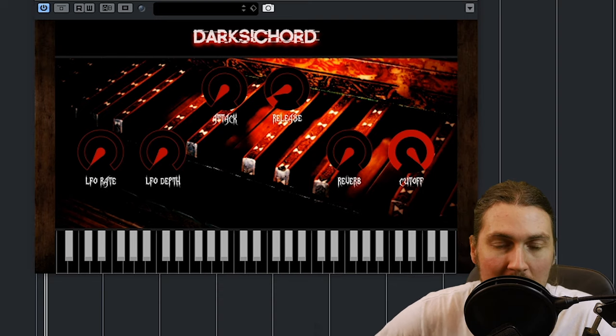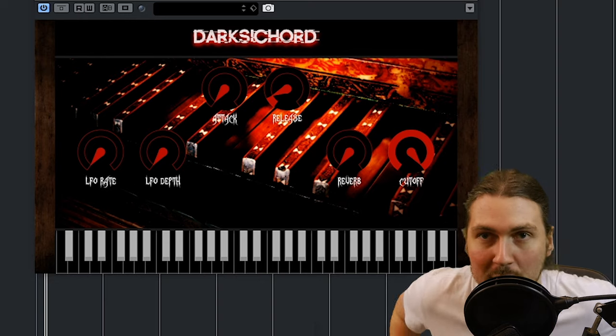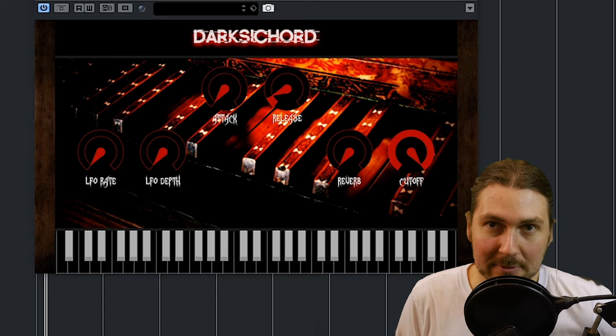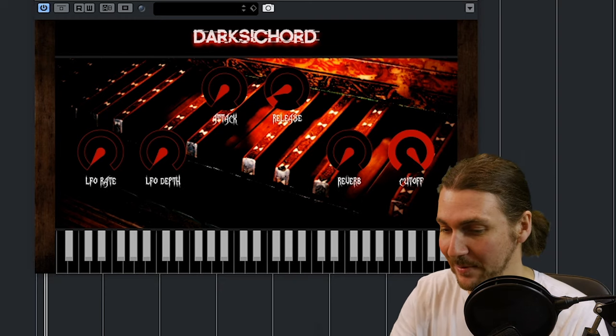Very simple, not a lot of different sounds — just basically your basic sound, and then you can adjust it with a few parameters, such as an LFO, attack and release, and reverb and filter. So we're just going to play around with some of those controls and show you what you can get out of this plugin, but it has this really kind of dark, creepy vibe.